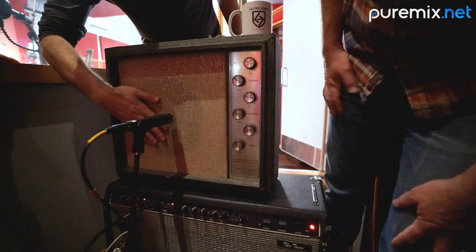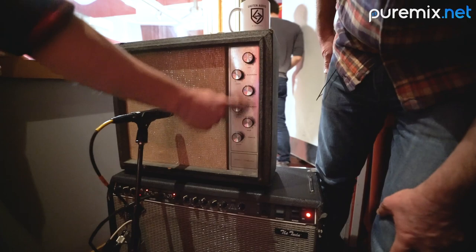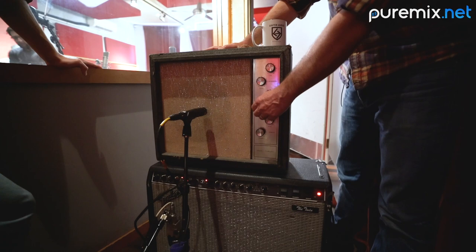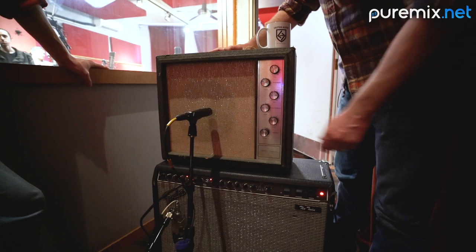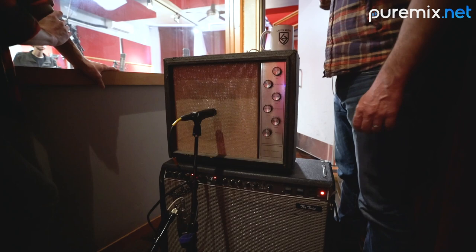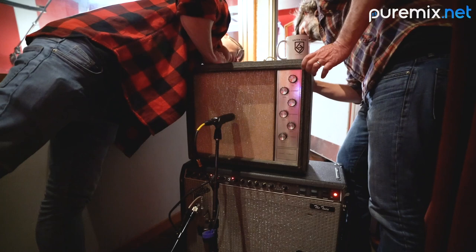What are the controls? There's mic inputs — these three — and then that's instrument. This is tremolo strength and speed. Chris, would you give us your sound at full volume? It's a little chunkier sound than I thought. The tone control is pretty powerful — is there a tone control? Maybe try going into the microphone input, just see if that controls the tone a little bit.